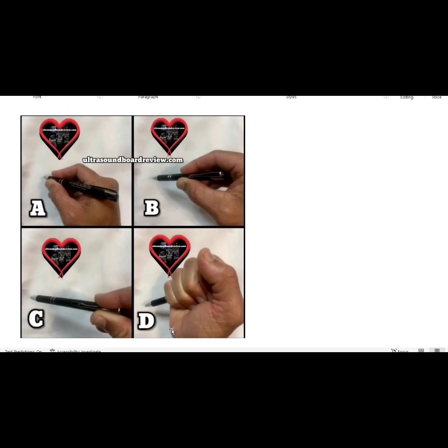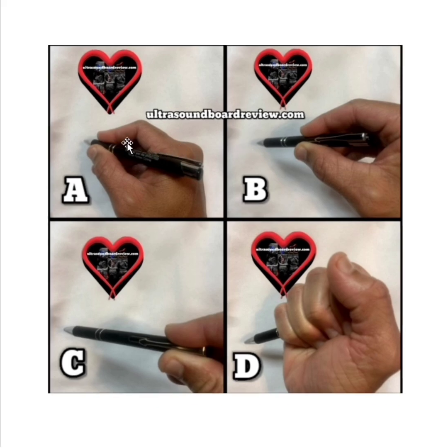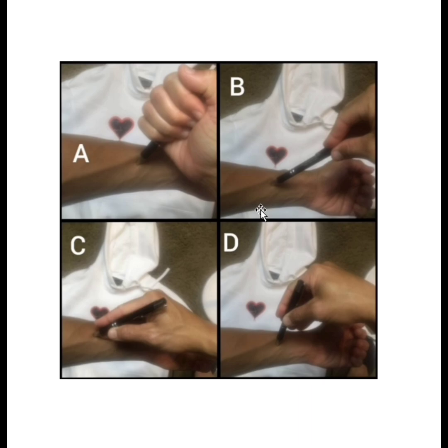Tell me which one looks like the correct way to hold the transducer. Image A represents the correct way to hold the transducer because it looks like the fingers are holding it in a way that's not too tight but firmly enough to maintain stability and control of the transducer. The fingers are holding it closer to the base and the patient rather than further away. Which is the correct way to hold a transducer in this image? The answer would be C, for the same reasons as before.